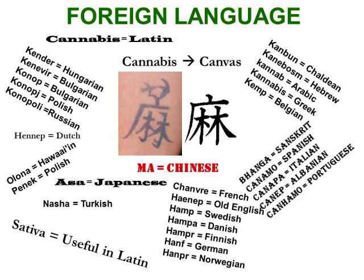This is the Chinese symbol for hemp. It's a very straightforward symbol of a shed with a couple of hemp plants or cannabis plants hanging upside down to dry. I don't approve of tattoos; however, if you're looking to get one, that might be a good one to get.